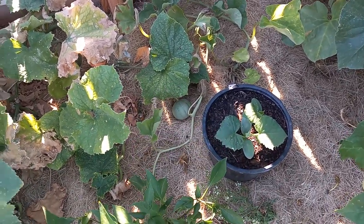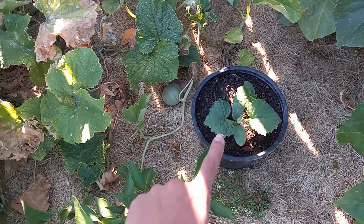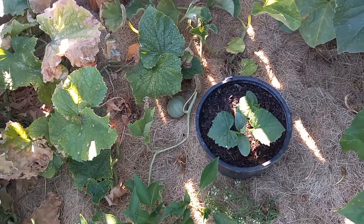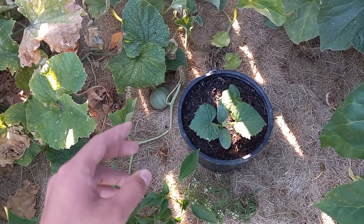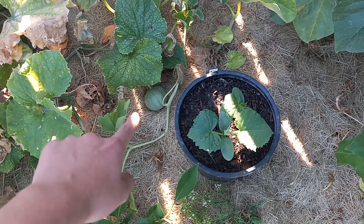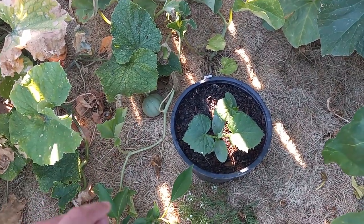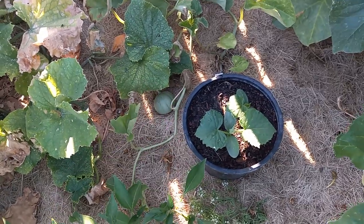I'm just sharing what has worked for me in the past. This is a very important tip because I want you to get the most cucumber harvest possible. Technically, this works for melons as well — short-day melons.